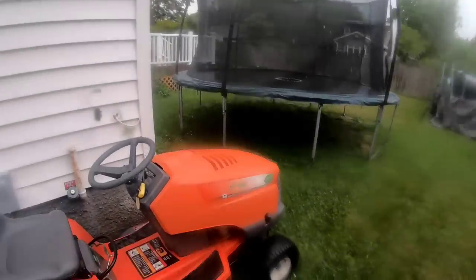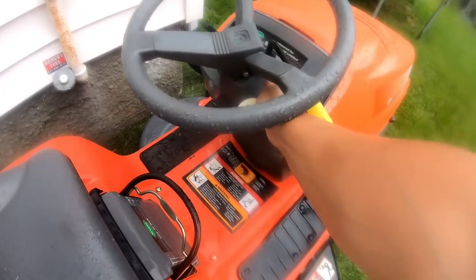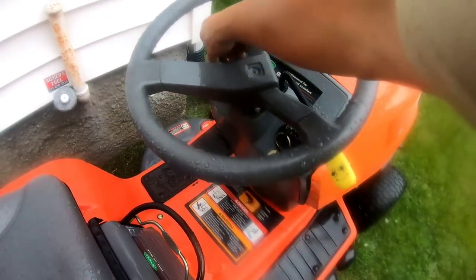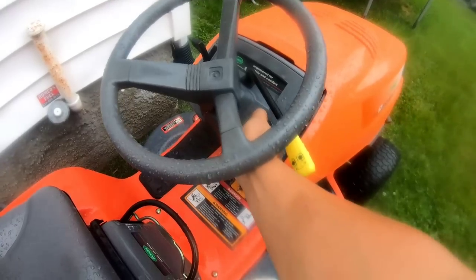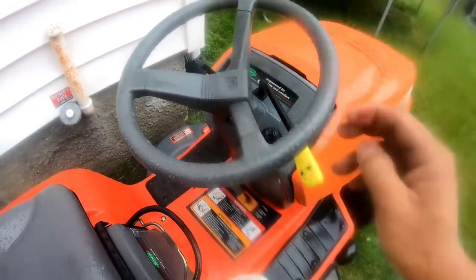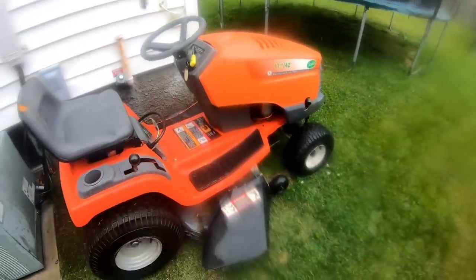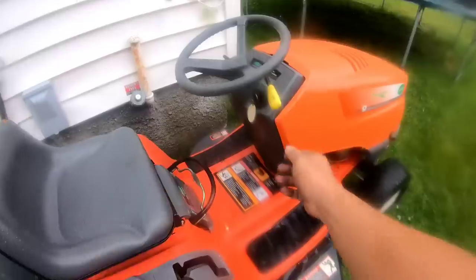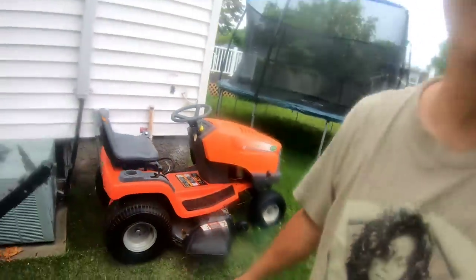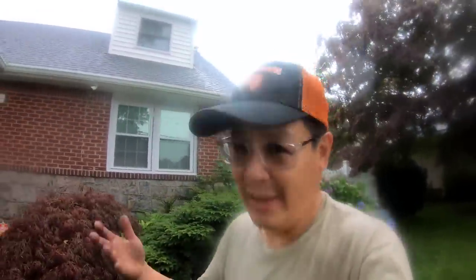I came to the back shed to get something, walked by here, and thought — let me try it. It started just before. Go figure why sometimes tractors start and sometimes they don't. I have a feeling that the spark plug was all wet so it wouldn't start. So after I mowed the lawn already with a push mower, now it starts.